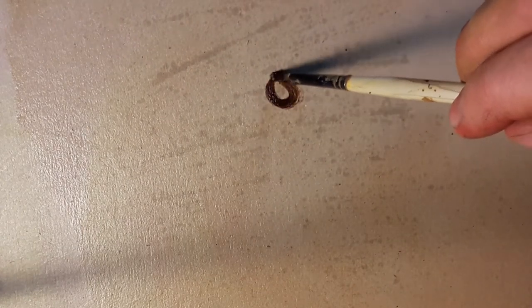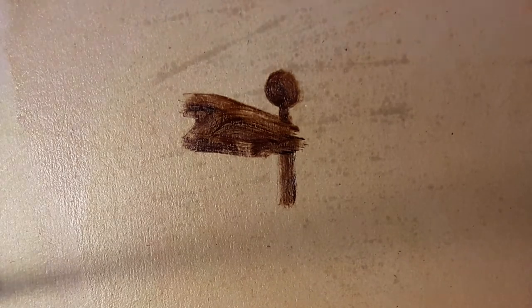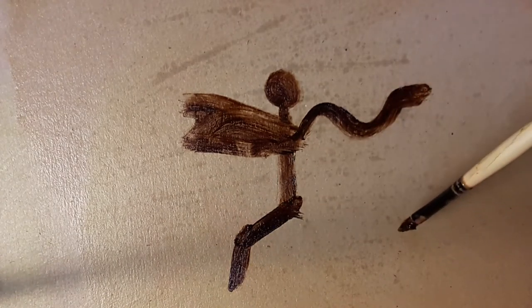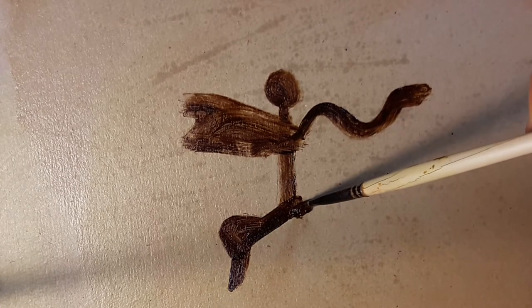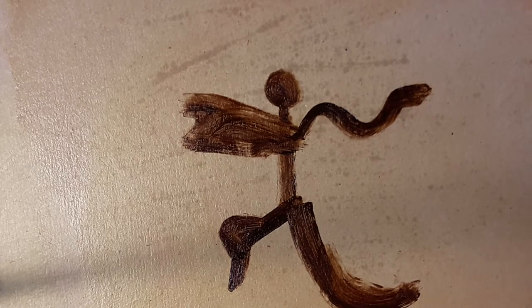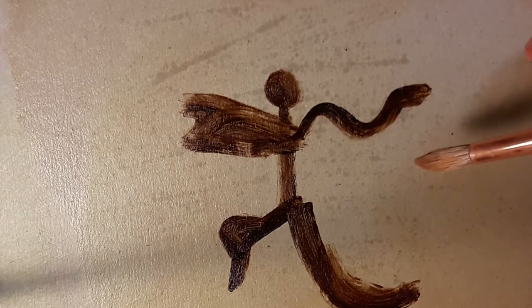The two techniques I'm going to show you today are blending and paint manipulation — pushing paint around on the surface of your picture. Imagine you are in a world where you literally cannot draw a stick man. You could manage the head, and the body, but when you come to the arm — oh dear. And another arm, whoops. You really can't draw a stick man.